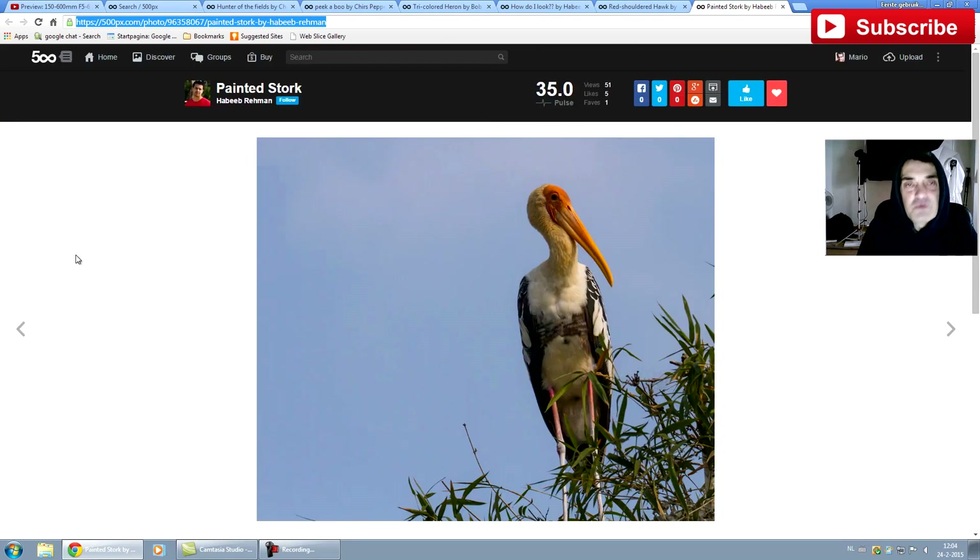And last, from Haber Bremen, a painted stork, also taken with the Canon EOS 7D. So if you want to find out more about a specific lens and want to see actual footage, just hit it in the search bar on 500px and find out what people do with it. I hope you enjoyed this — thanks for watching, have a great day and happy shooting. Goodbye.